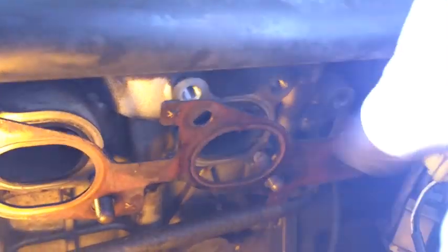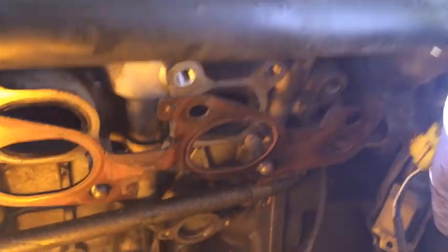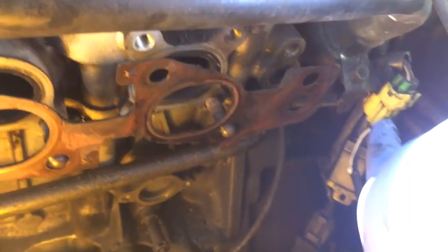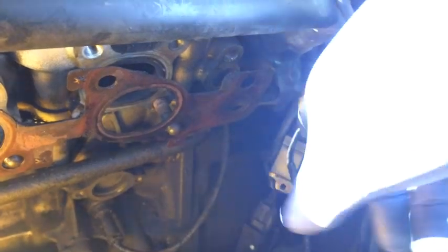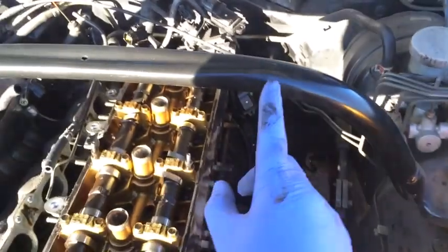I've removed the exhaust manifold. Here's the gasket that was on there - pull that old gasket off, we won't be reusing it. I have not unhooked the oxygen sensor from the exhaust manifold itself; I'm going to unplug it from here since that'll be much easier. I'm also going to remove this bolt here which will allow me to pull this coolant tube out of the way.